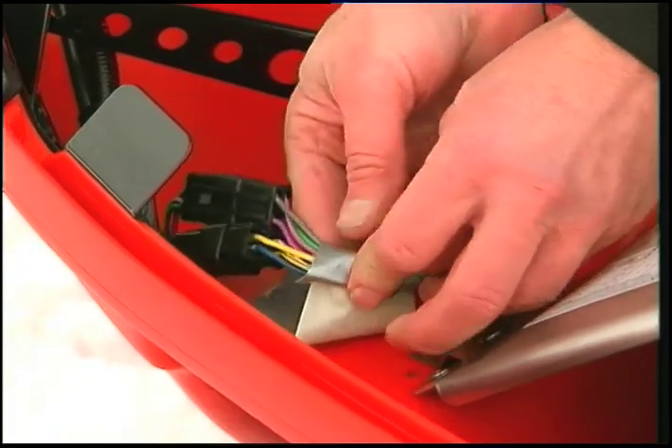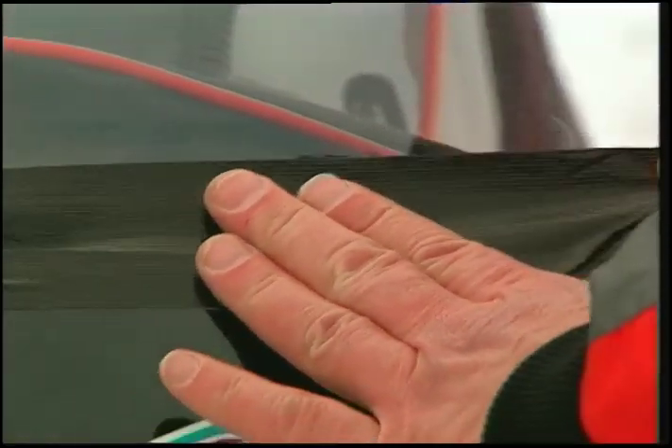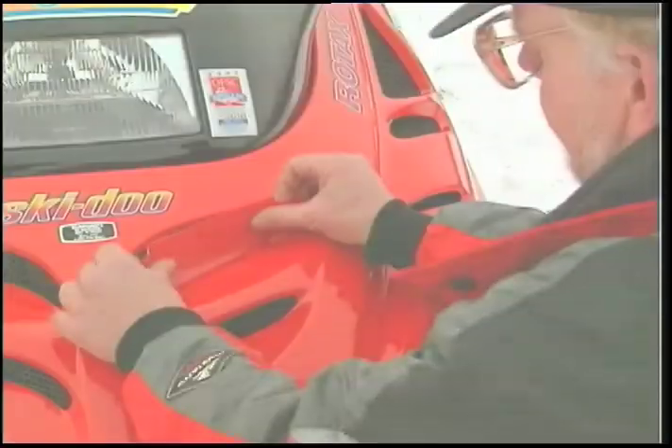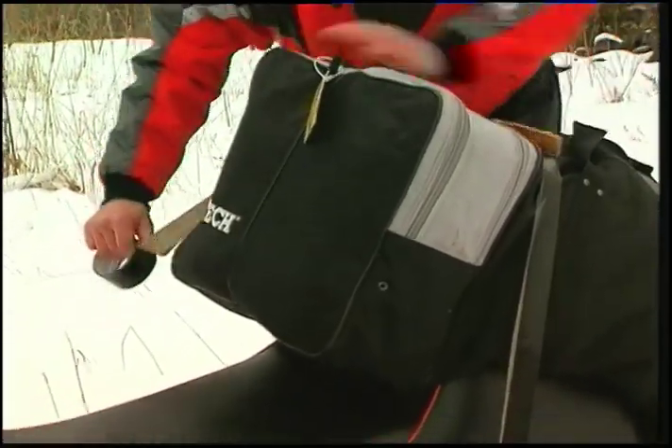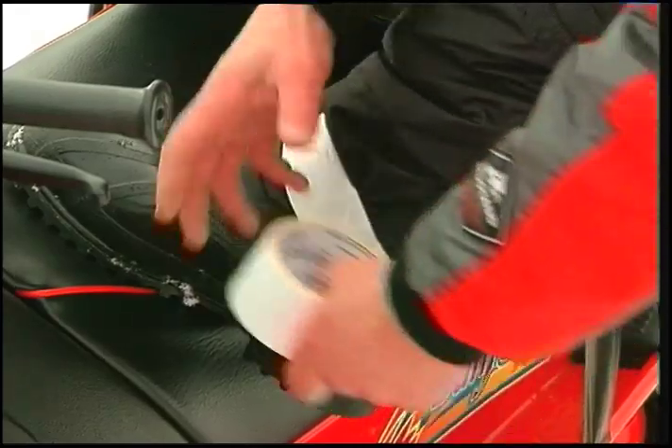To repair and secure engine wires. To repair broken windshields and cowlings. To seal off hood vents when riding deep powder. To hold my luggage on board. To seal off cuffs and pant legs in deep snow.